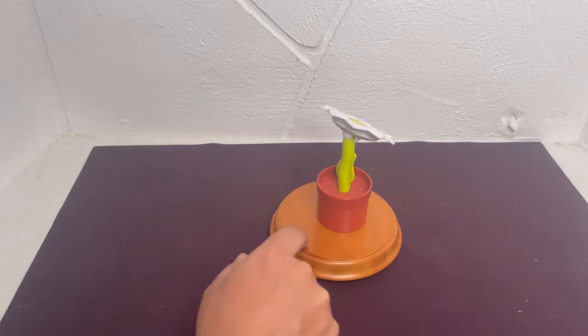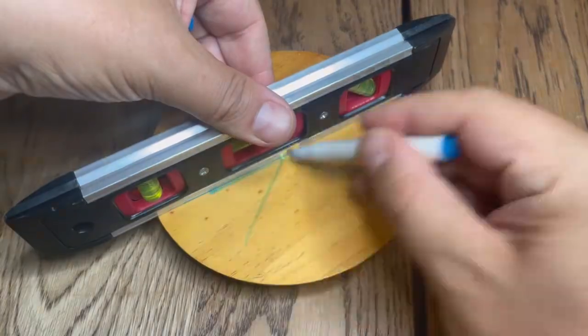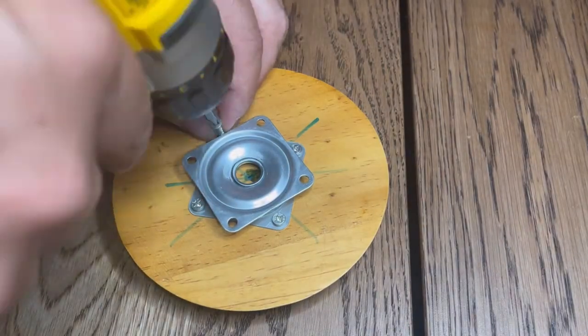What I wanted to do is set up a swivel podium so I could take product shots. The installation was simple. Once I had my podium, I found the middle, then I centered the swivel. I used a screwdriver and installed screws onto the base.